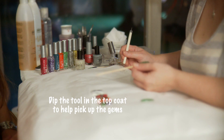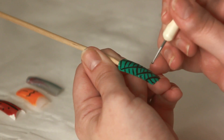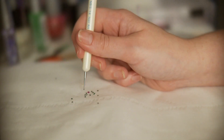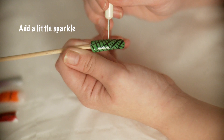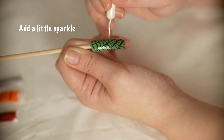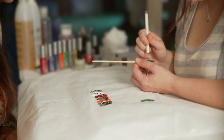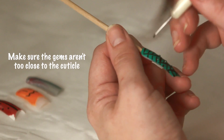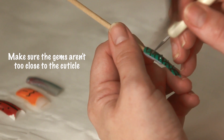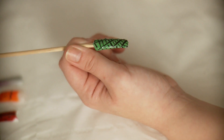I'm going to use this clear to pick up the gems using my little tool here. I'm going to pop in some gems in the little spaces. Leave a line and then pop another gem into the next section down. How many gems you put on is down to you — it's a bit of artistic license. And there we go. There's the gems placed onto the nail.